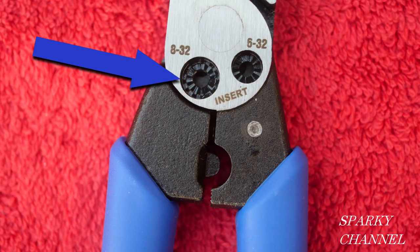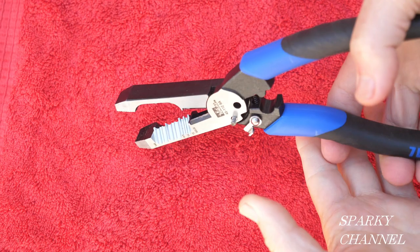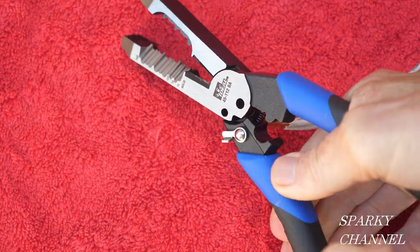This tool also has an 8-32 screw cutter, a 6-32 screw cutter, and a crimper. Here's the screw cutter in action, and here's the crimper in action.